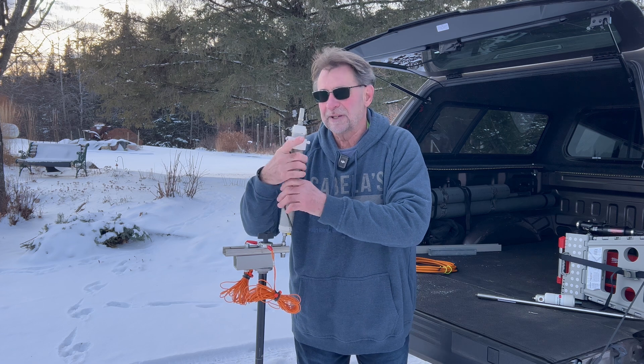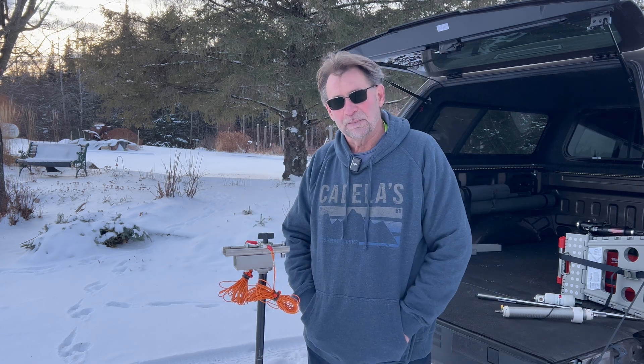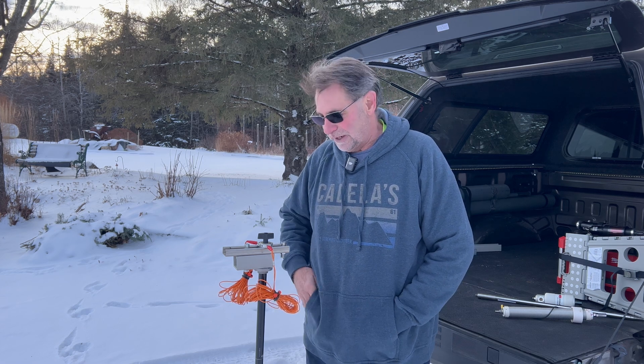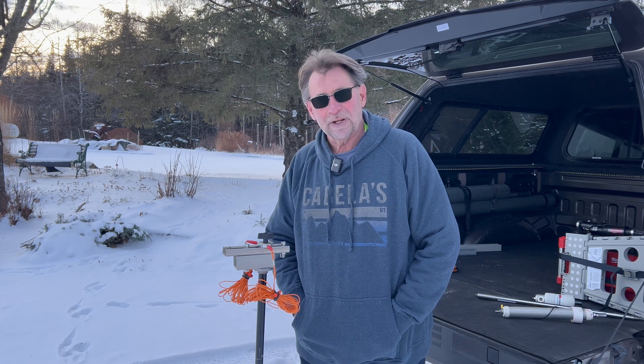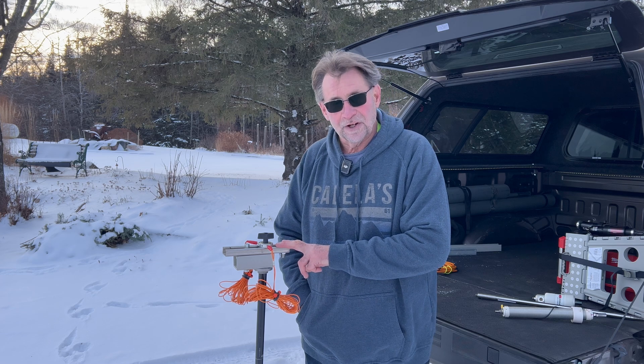I wanted to talk about the unistrut system a bit. Unistrut is used in construction quite a bit — by electricians, plumbers. If you're an electrician you know exactly what I'm talking about. I'm going to grab the camera and take a closer look at what unistrut is all about.